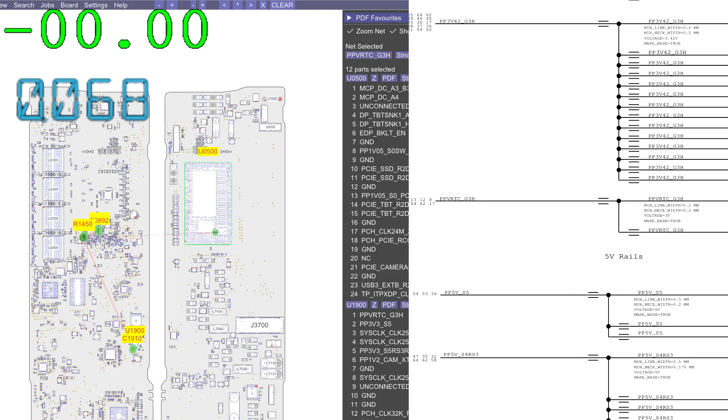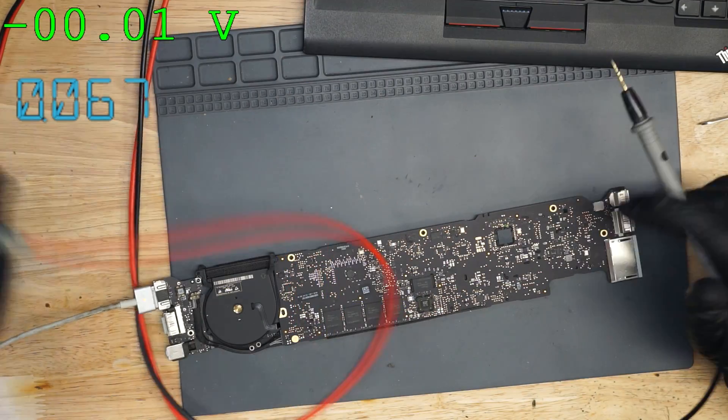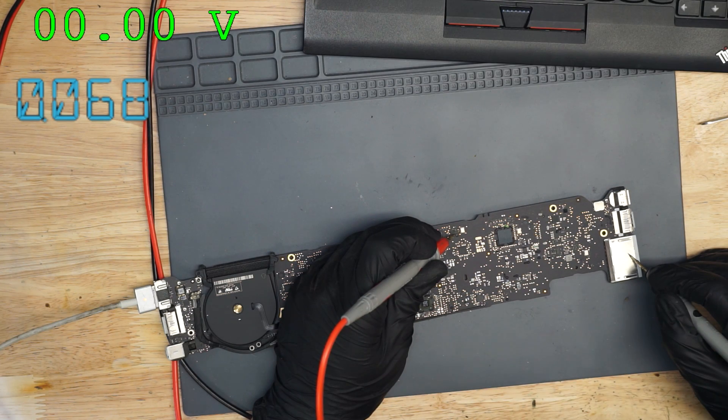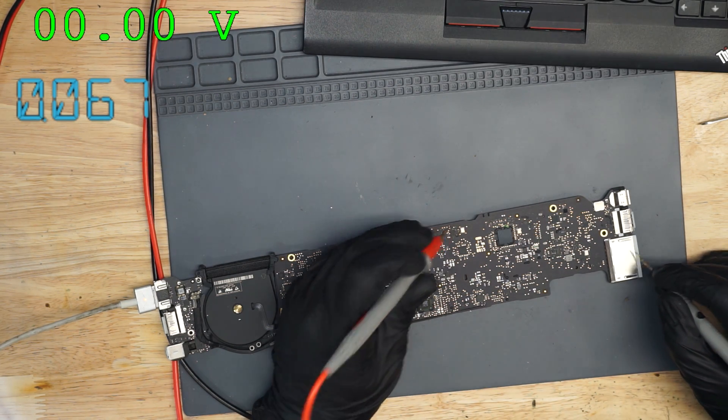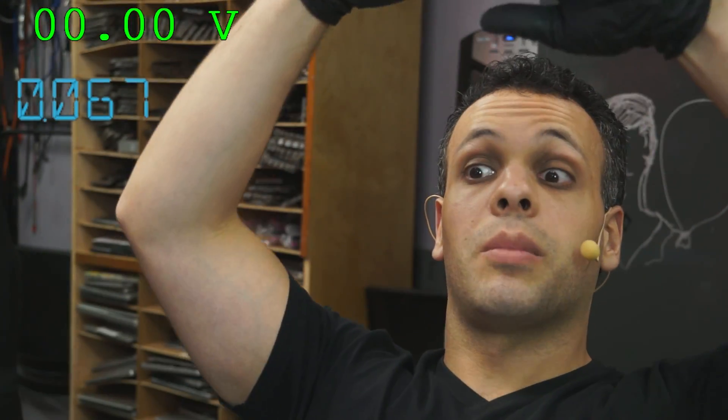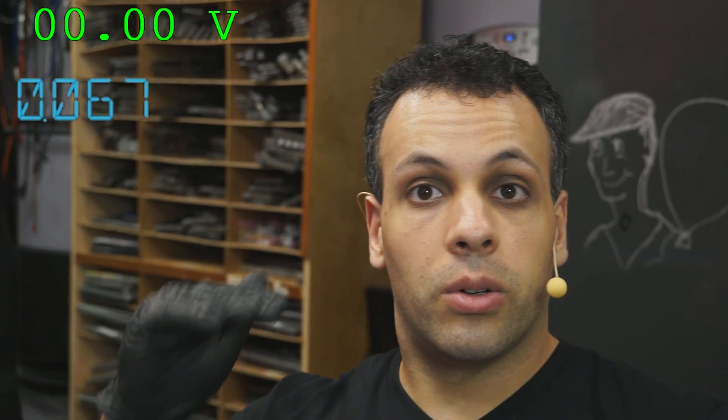So we're going to go through the list of rails on this machine. Let's check out PPVRTC_G3HOT. It says it's located on the other side of the board, so I just flip my board over and make a quick measurement right here. And it's not showing up. Remember, first I go through all of my G3HOTs, then my S5s, then my S4s, then my S3s, then my S0s. In order to have your S3 rail, all your S4s have to be present. In order to have an S4 rail, all your S5s have to be present. So I don't have PPVRTC_G3HOT.